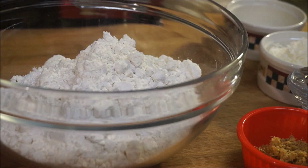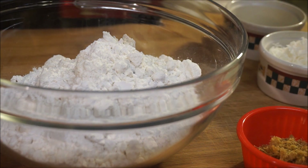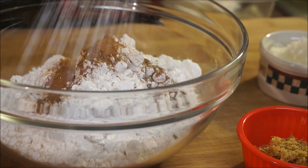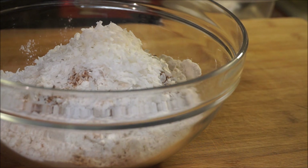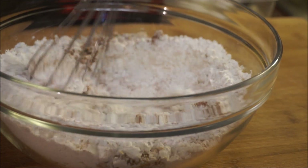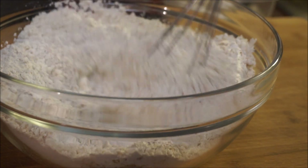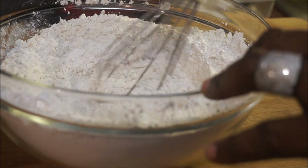Okay guys, we are moving on to the very first step into making our vegan style rock cake recipe. I have three cups of banana flour, and to that I'm going to add salt, cinnamon powder, nutmeg, baking powder, coconut flakes, and ginger. Whisk that around and make sure you get everything distributed into the flour thoroughly, then set that aside.